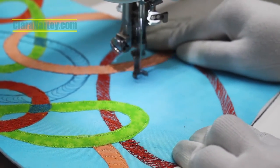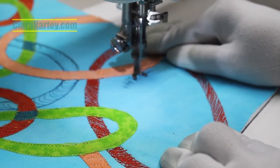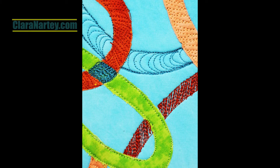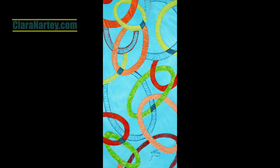And now to finish it all up, I sign my name. And here you have it. This is a detail view, another detail view, and this is the overall view of Blue Notes.